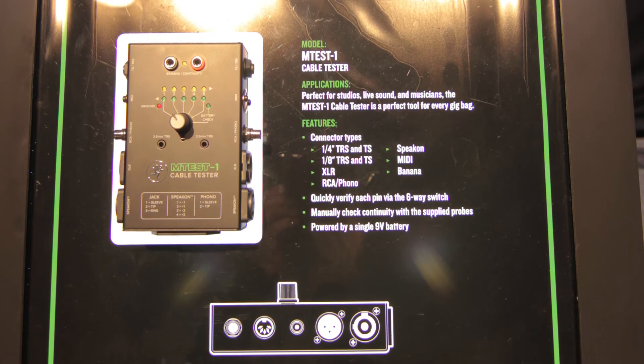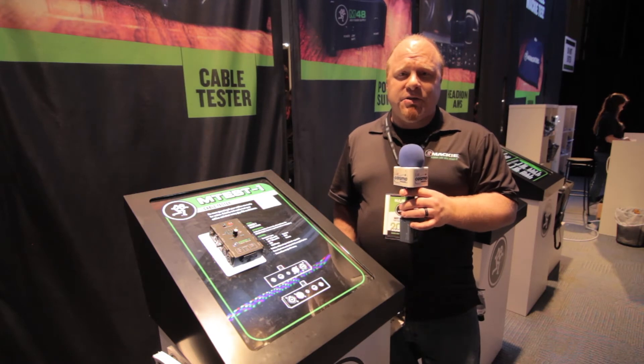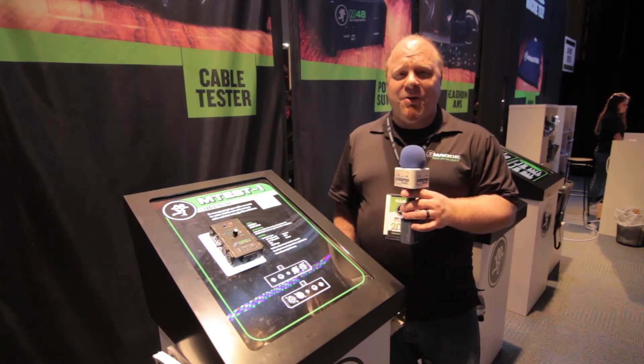Whatever cables you're using, this is going to make sure that your gig is ready to go — no last-minute hustling to find out what's broken in the line when you're on stage making that performance perfect tonight.